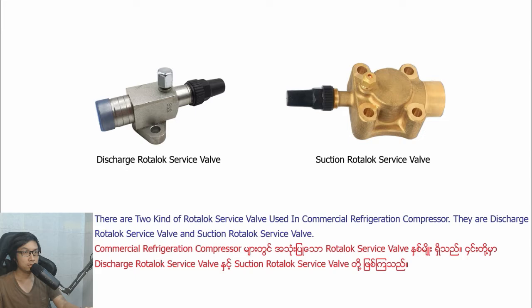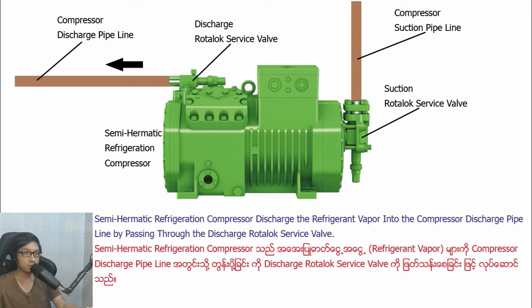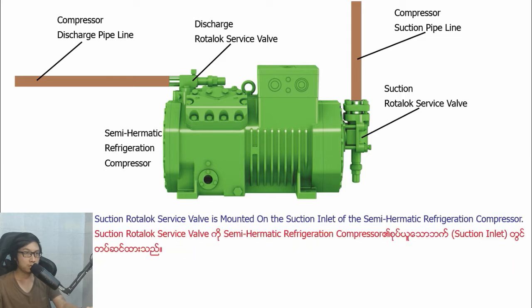There are two kinds of rotor load service parts used in commercial refrigeration compressor: Distract Ludolo Savipa and Section Ludolo Savipa. Distract Ludolo Savipa is mounted on the Distract outlet of the semi-harmatic refrigeration compressor, and Section Ludolo Savipa is mounted to the semi-harmatic refrigeration compressor.